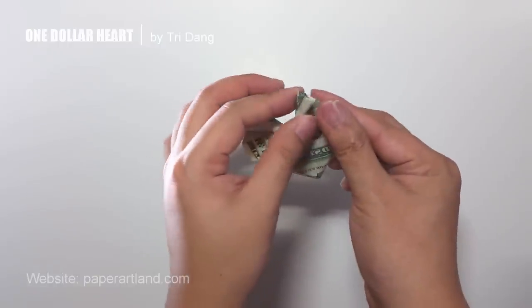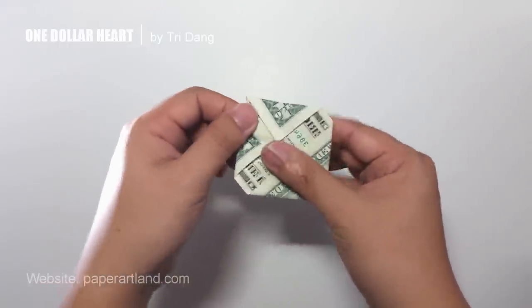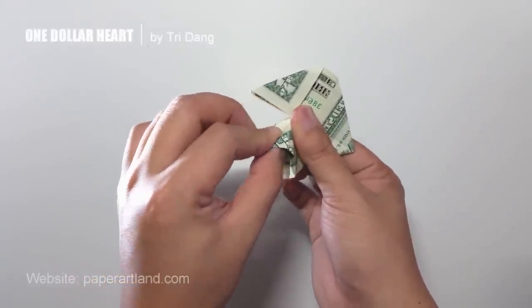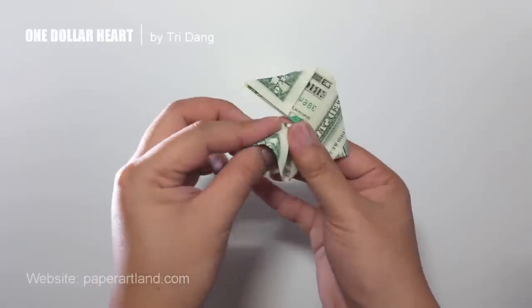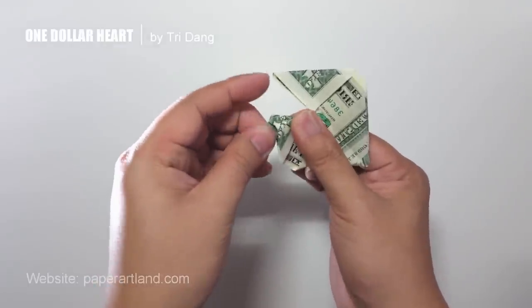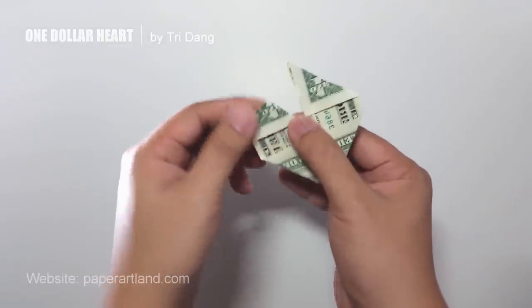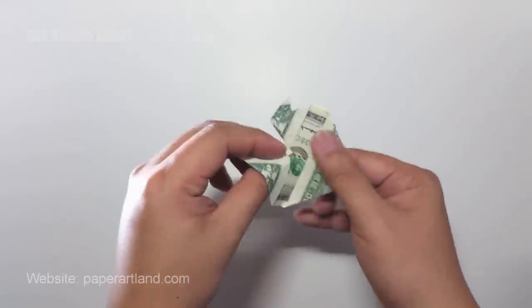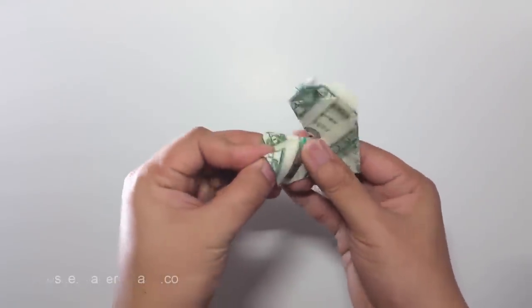I will unfold this and turn the paper to this side so you can see how I do the fold. I push this one up. I have one bird shape on one side, and I repeat the same fold for the other side to create another bird.